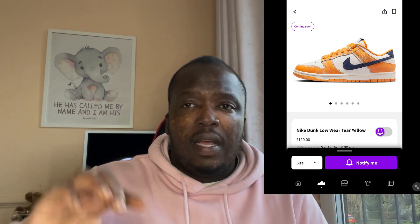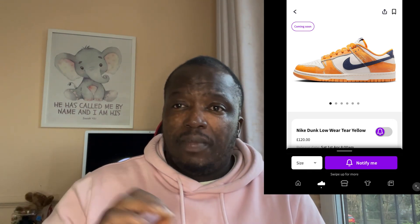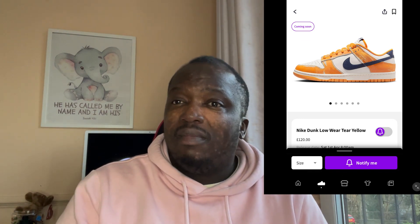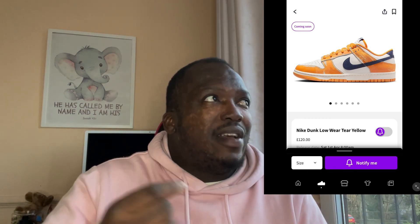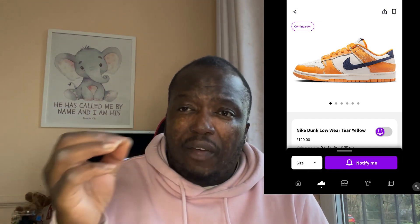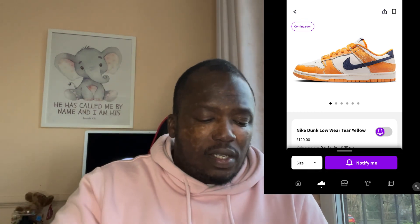They've also got that obsidian blue on the toe cap as well as on the back upper ankle piece. I love obsidian — I think it's the best color. It's more of a mature person's color and it ties in well with that lovely tango orange as well. You've also got a white base on the front, on the side, and on the midsole, which is beautiful.